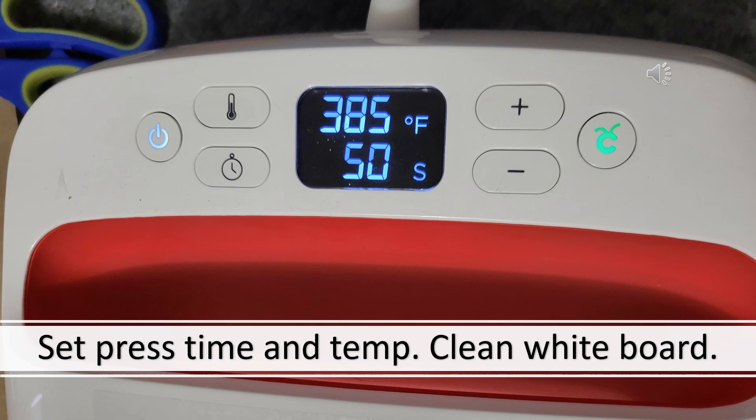For the first step, I'm not going to be using that 50 seconds. But now it's time to clean the whiteboard. Get it clean — you can either use alcohol or a coffee filter, but you want to make sure that there is nothing on the whiteboard because it will show through.